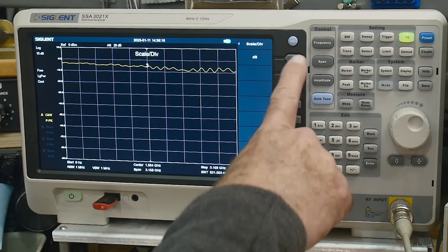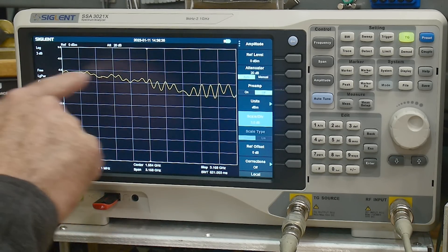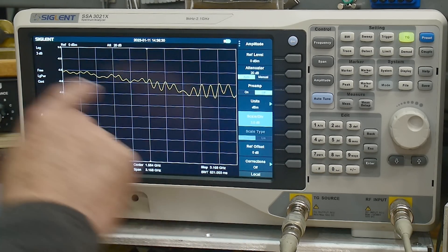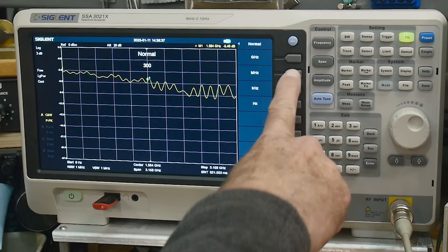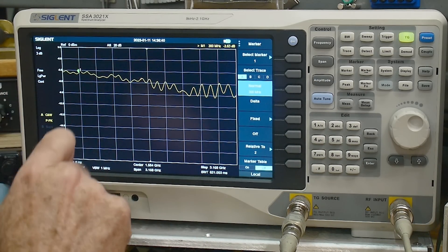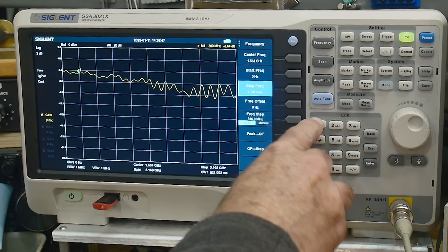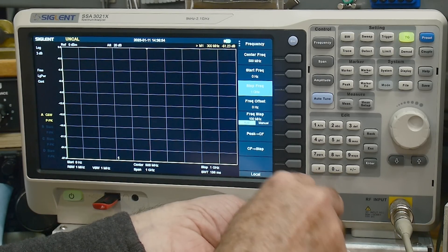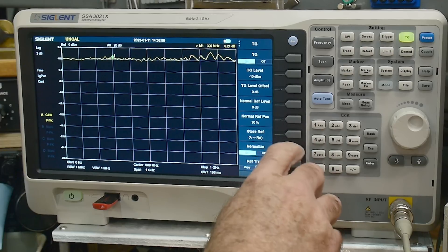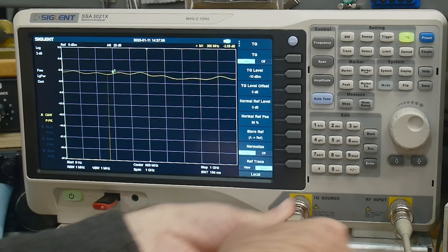You'd expect to see about a 3 dB drop — about half the power. This spectrum analyzer goes out to 3 gigahertz, so the first terminator is spec'd to 300 MHz. Let's put a marker at 300 MHz and change the stop frequency to 1 gigahertz, since the fanciest one we have is spec'd to 1 GHz. Zero the instrument, store the reference, and get a straight line. Now we'll put in our load.